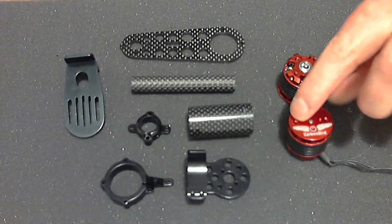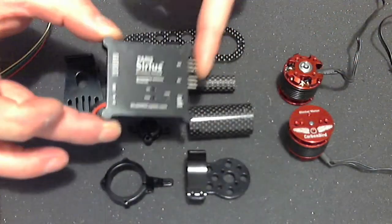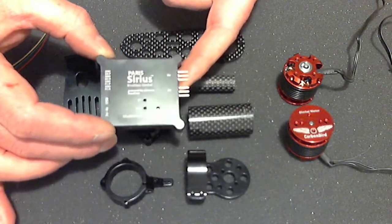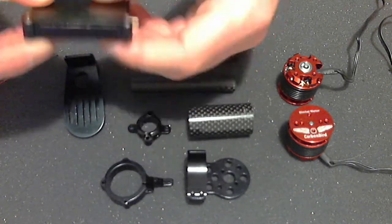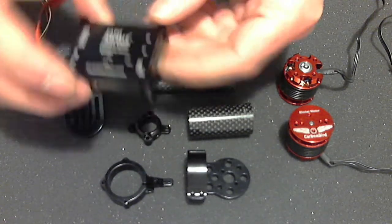It's probably going to be a bit big for a Recon 3 unless you extend the booms, but there is a different version for the Recon. To go with the gimbal, there is also the Paris Sirius SB Gimbal Controller, which is powered by the Alexmos Basecam software. It's a fully licensed product, and unlike the other ones out there, it's in a lovely hard metal case — a beautiful bit of design.